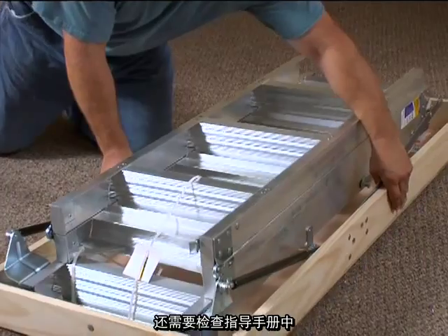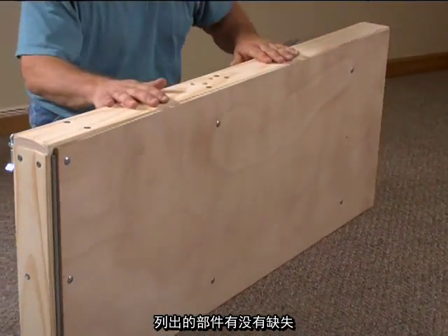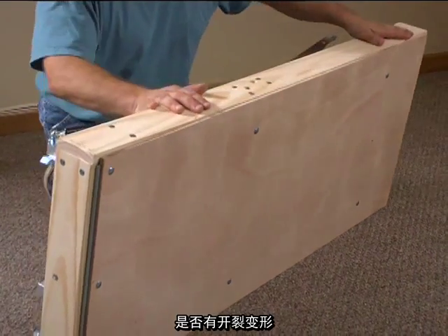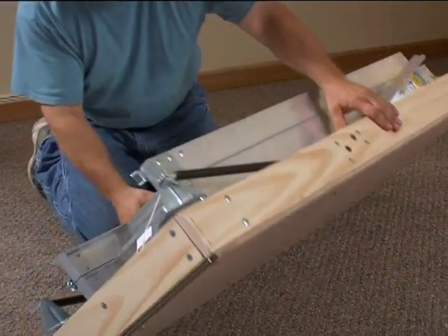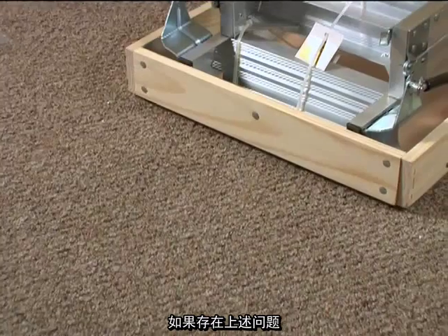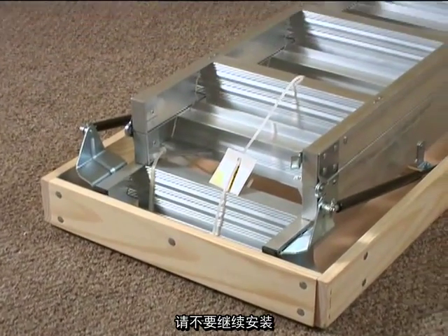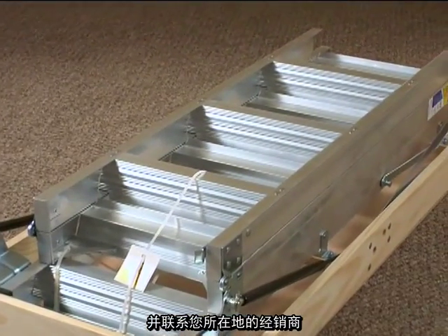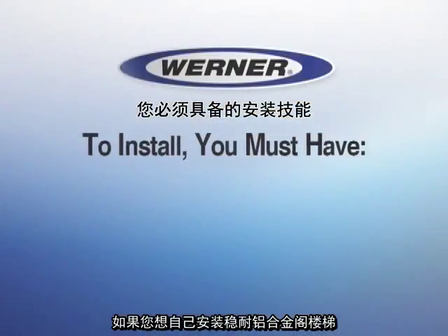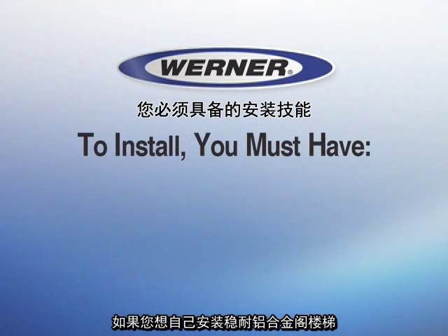Check to see that all parts listed in the instructions are there. Make sure the wooden door panel is free of splits or warping, that the metal parts are not damaged, and that all rivets are tight. If something isn't right, do not proceed with the installation. Contact your place of purchase or the Warner Company.